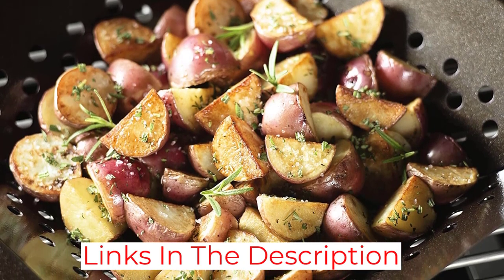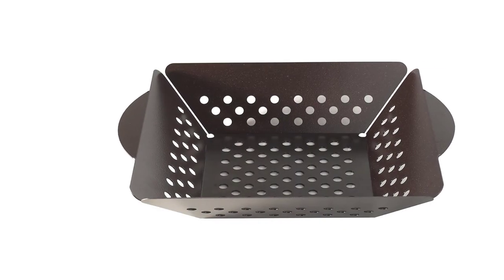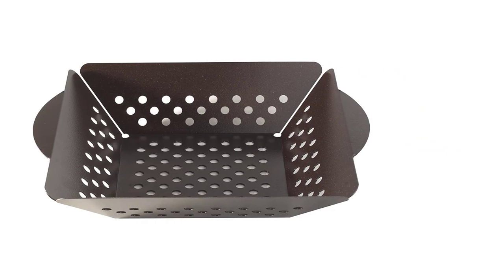In our testing, we noticed some scratches on the nonstick coated bottom of the basket after use, which is why hand washing and not using metal utensils will help extend the basket's life.